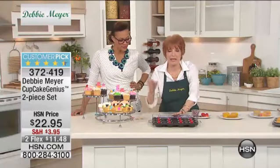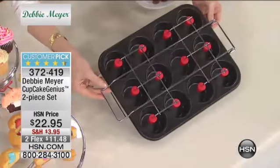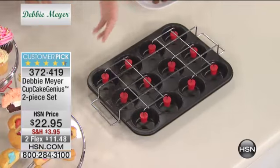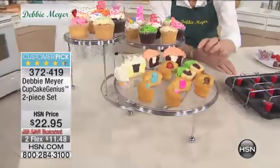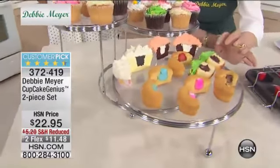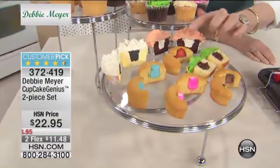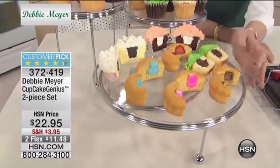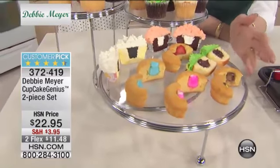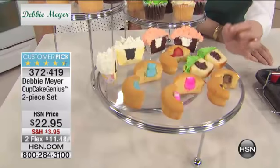You can have gourmet cupcakes filled with anything you want by using this product. Let me give you some ideas of what you can fill your cupcakes with when you use my pan - whether it's puddings, fruit, icings, marshmallows, candies, anything you like. Make your own flavors of whipped cream to fill them with. So smart. This becomes the surprise inside.